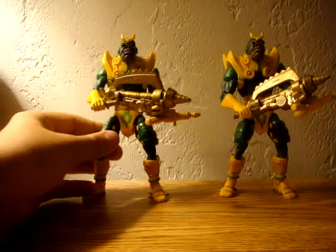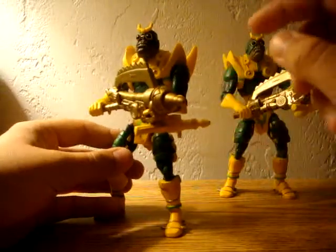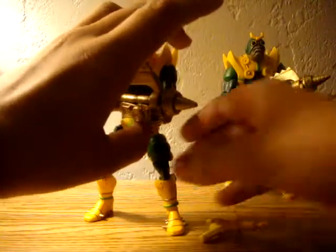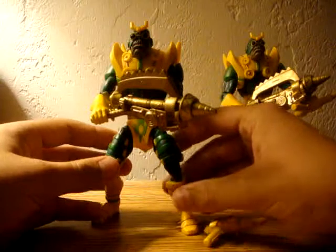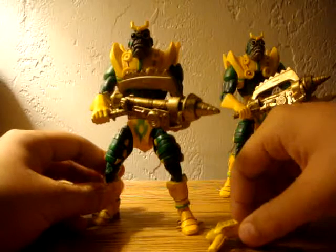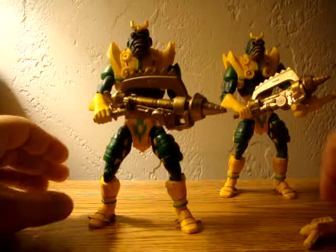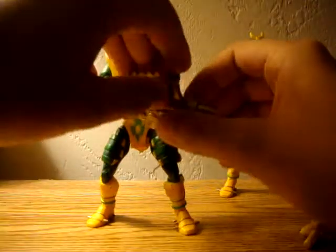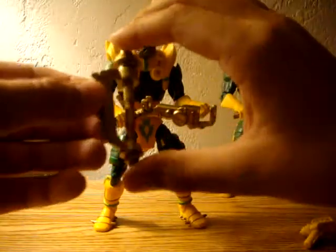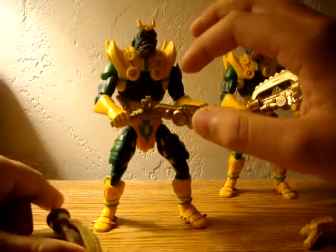I have two Parademons here. You can actually connect this gun to this one, which I think is pretty cool. What a lot of people think is, oh, those Parademons look okay, but I don't really want them because they come with two guns and I wish they had the little sword thingy. Well, a lot of people that say that don't even have the figure yet. It actually comes apart, like this. That way you can have a little gun, and you can have a little drill thing for the Parademon.